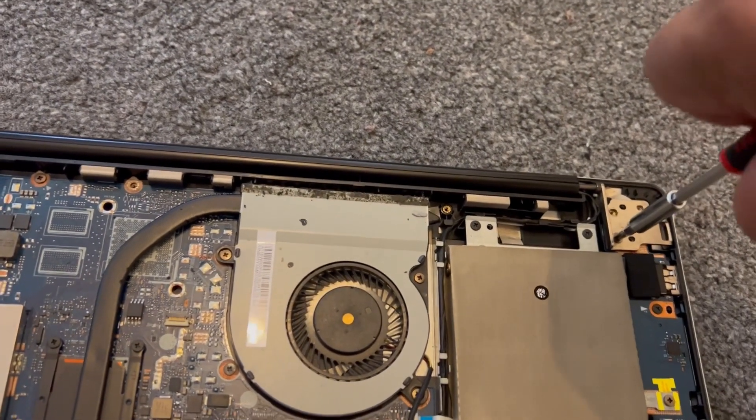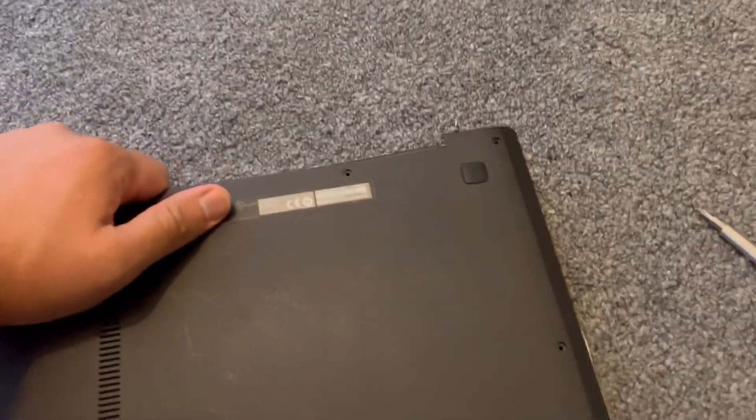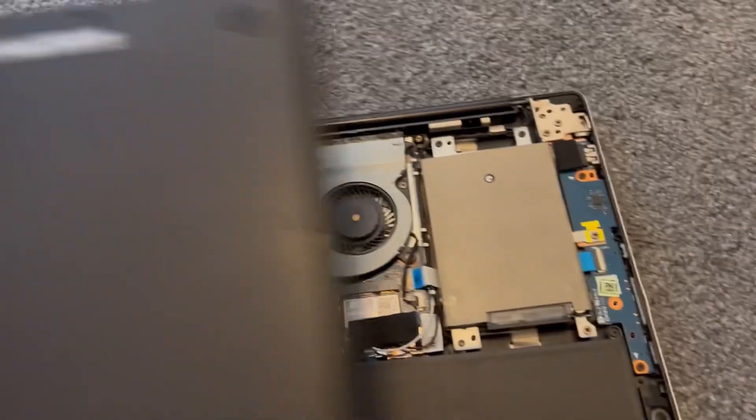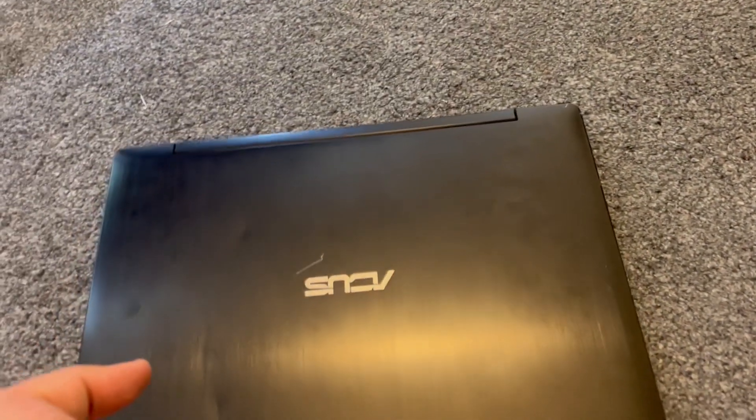The screen is going to be much stiffer now. That's how you tighten the hinges on your ASUS Transformer laptop. Once that's done, put the back cover on and put all the screws back in.